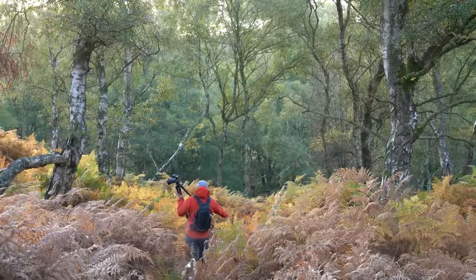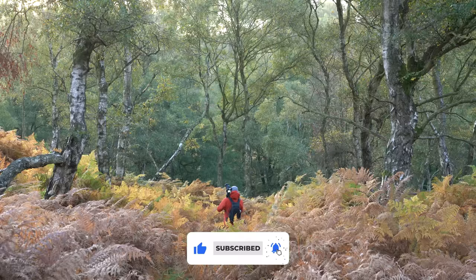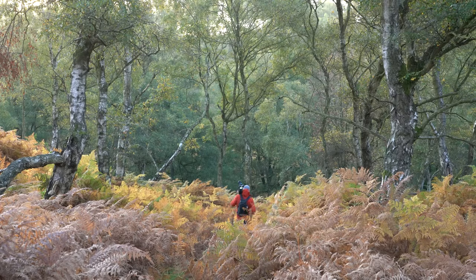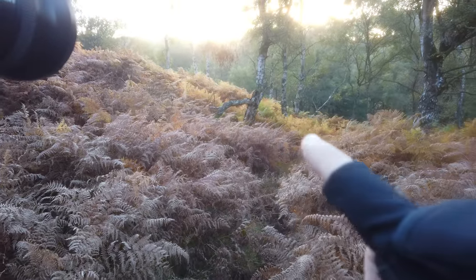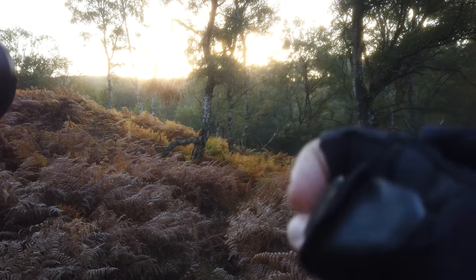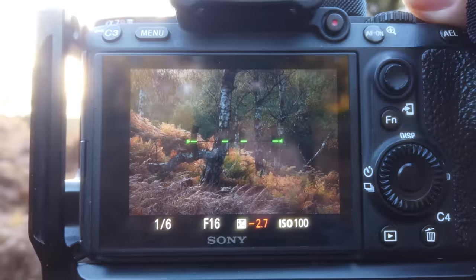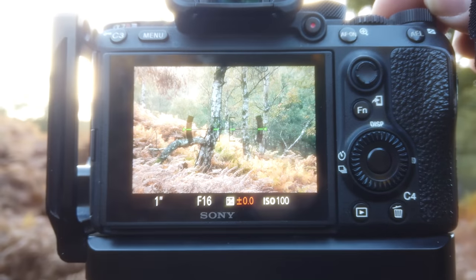If you're following along on my channel, you know I just visited Nigel Danson over in the UK. He was so kind as to show me one of his favorite forests where we went to photograph at sunrise. We moved a little bit further on and Nigel has gone ahead. I found this composition that I quite like — there's something about the change of colors from the red bracken in front, then we have yellow, then the greens of the silver birch, and then we have the trunks. I'm framing it up at f16.